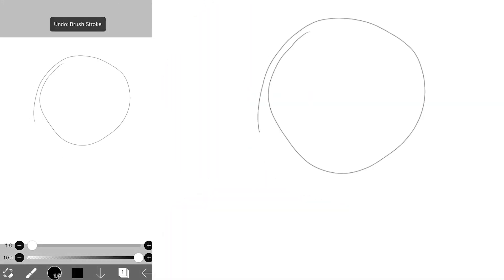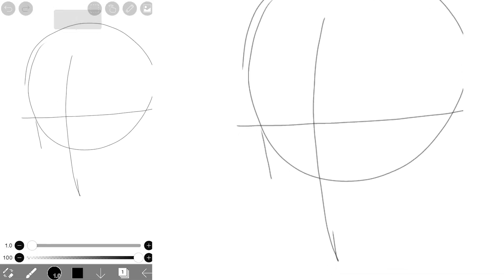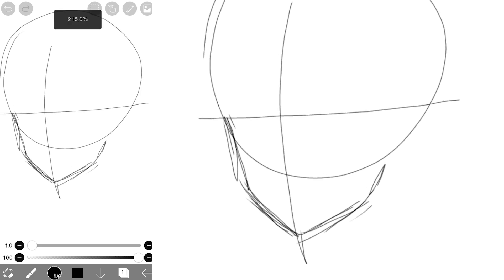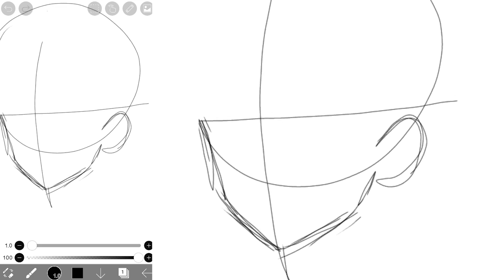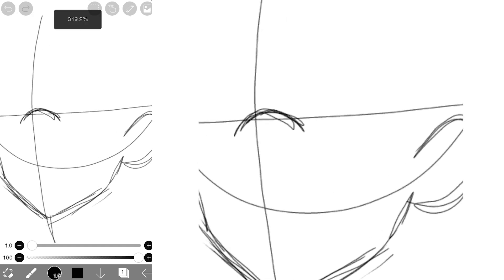I'm already starting with the basic guidelines. First, I drew the circle followed by a cross that's slightly facing to the left. We're gonna draw the jawline as shown — make the cheeks a little bit chubby and then make the jaw just a bit rounder compared to anime boys. At the end of the jawline, we draw the ears. Then draw a curve in the middle of the cross. This will be our guide for the eyes.